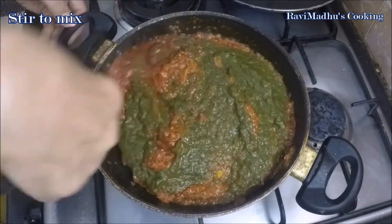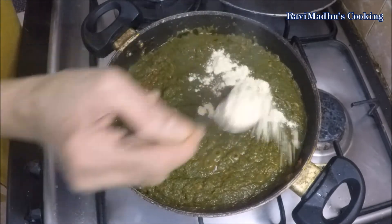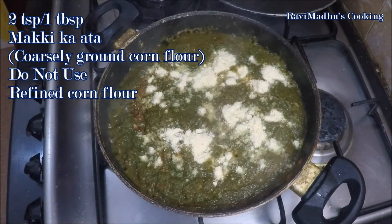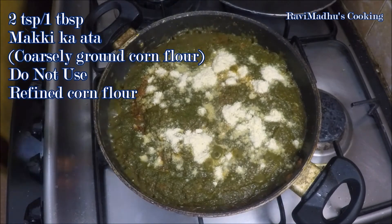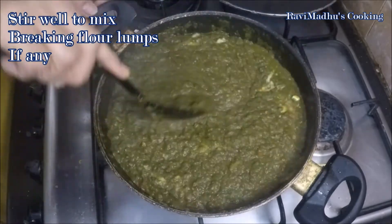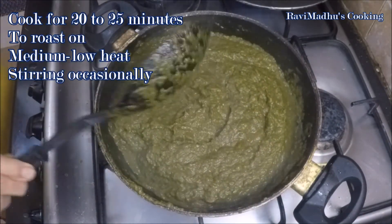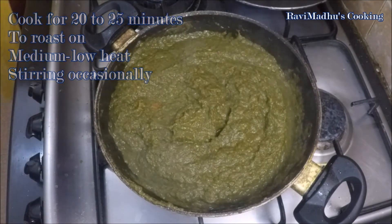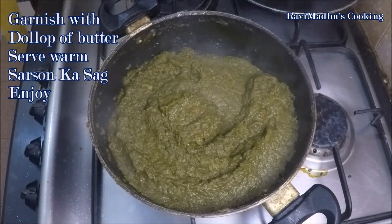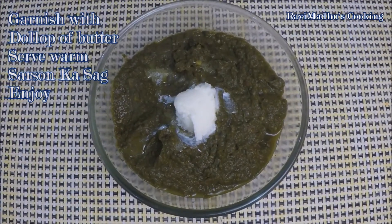Finally, add in two teaspoons or one tablespoon makki ka atta, that is coarsely ground corn flour — do not use refined corn flour. Stir to mix well so as to prevent flour lumps. Cook further for 20 to 25 minutes on medium-low heat while stirring occasionally. Turn off the heat. Delicious sarso ka saag is ready! Garnish with a dollop of butter and serve accompanied with makki ki roti. Enjoy!